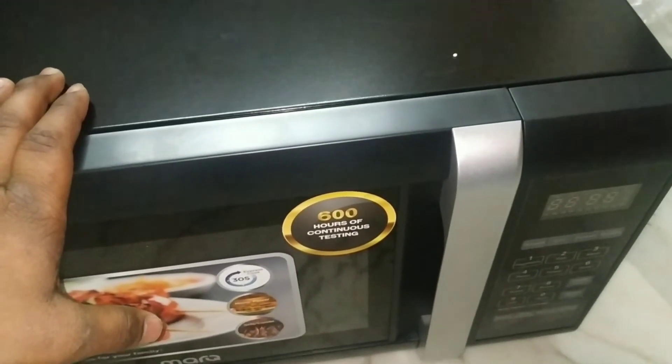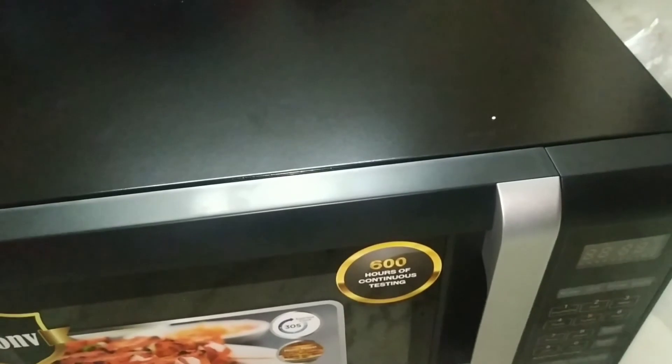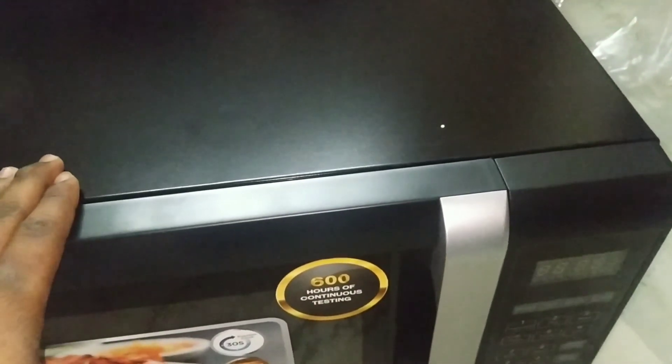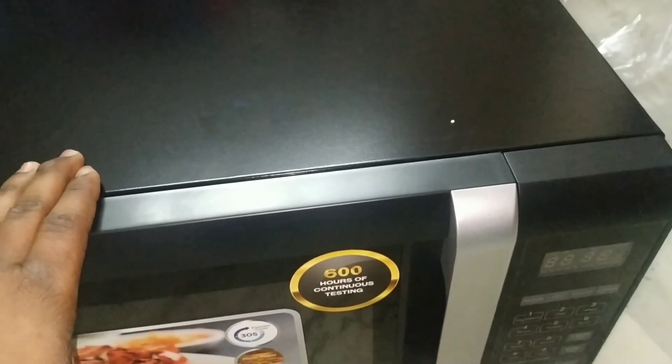This microwave is priced at 7500 rupees on Flipkart. Flipkart is the brand selling it. The purchase link is in the description — you can purchase it from there.